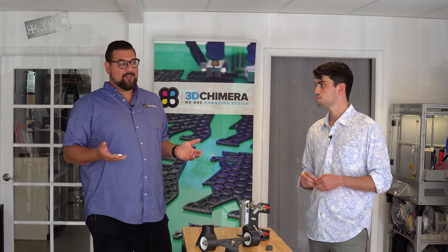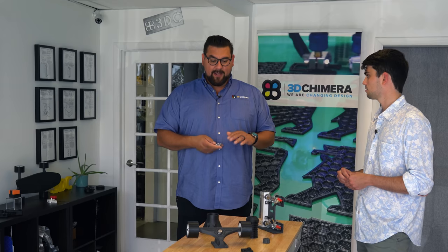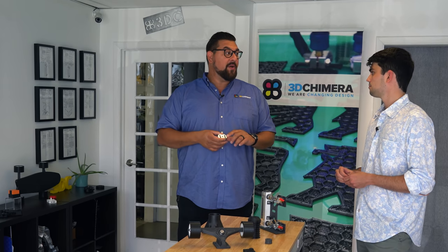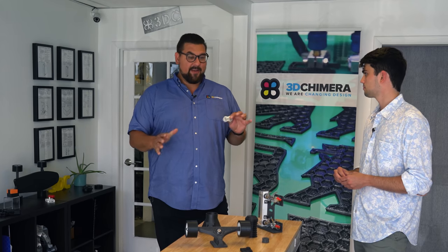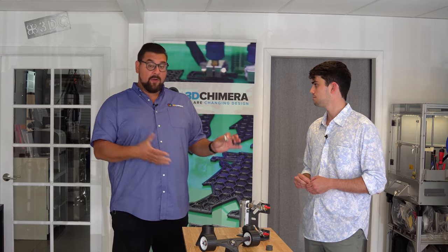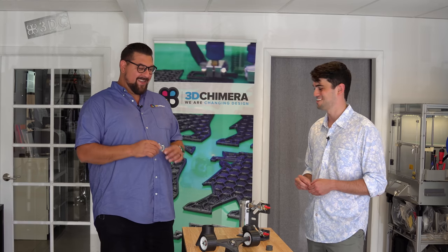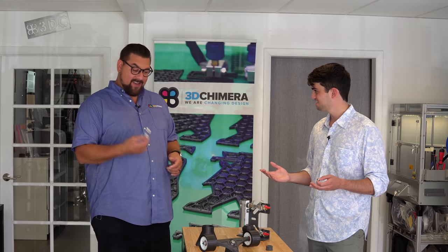The 10,000-foot view is we started just like everybody else — a single 3D printer, doing service for folks, always focused on functional parts. I'm an engineer, and so making parts for engineers has always been what we do. Today we say we do everything with the three threes: 3D printing, 3D scanning, and 3D CAD — whether it's on the service side or offering equipment to customers and training them. So it's not weird me walking in with this part? No, this is what we do all the time. Let's go ahead and 3D scan it first.